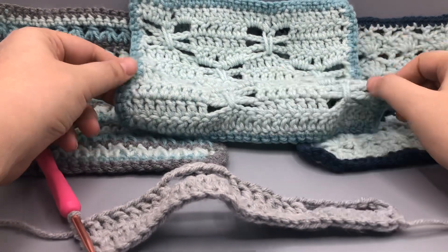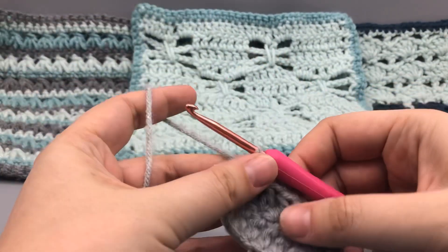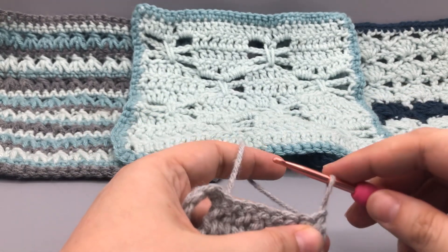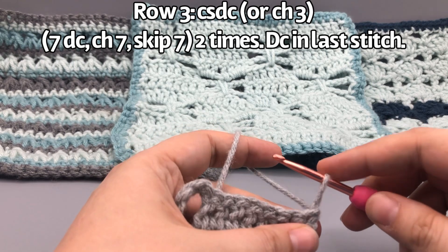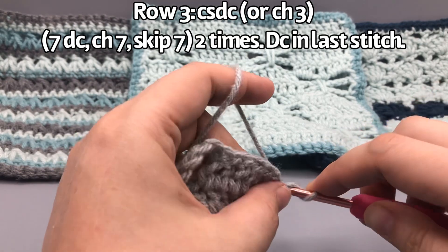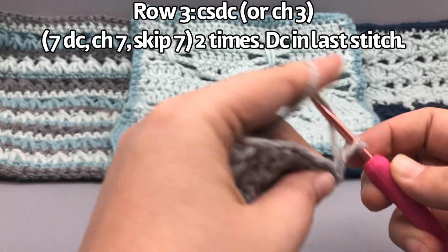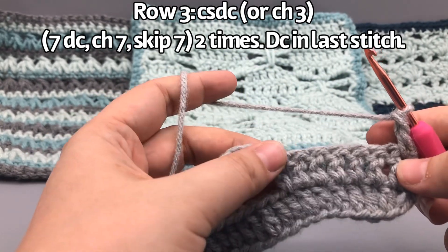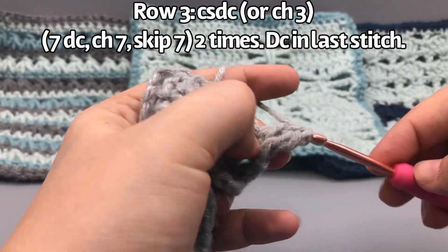Now we're going to do that chain-listening double crochet again if you're able to. Turn your work — if you're not doing the chain-listening double crochet just chain three. Hold the tension, wrap it around, insert your hook, pull loop through, pull through two, pull through two. Then do seven double crochets here. Go ahead and pause and do your set of seven double crochets.